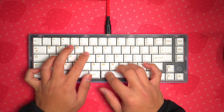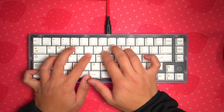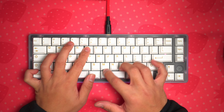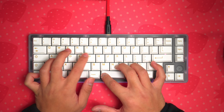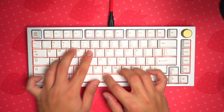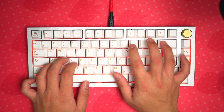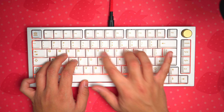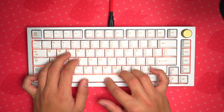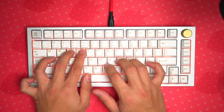What difference does having the Glorious Pandas lubed make? Lubing makes a large difference in the sound of the switches, and I like them better. They sound cleaner and solid. It's an engaging switch practically begging for attention.